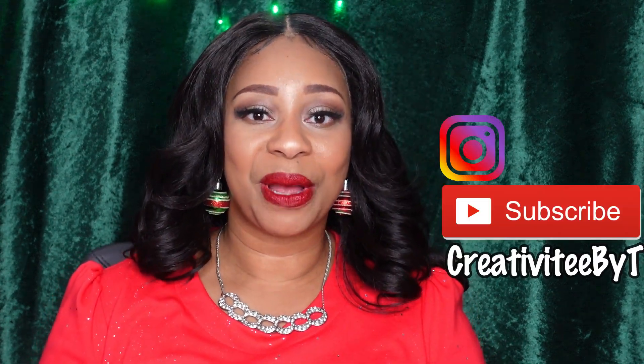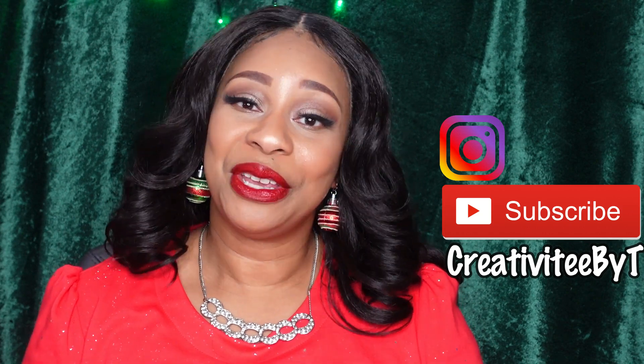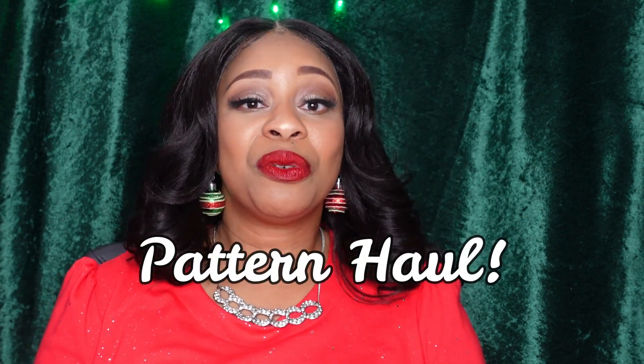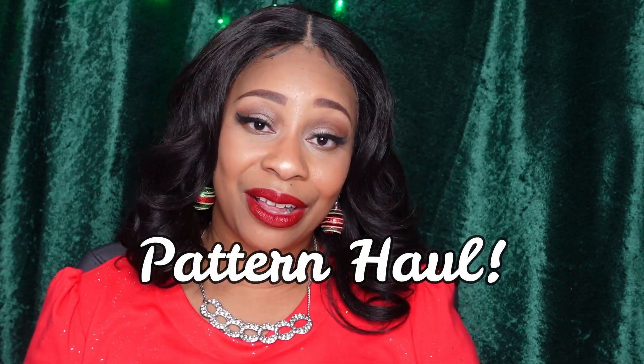Hello everyone and welcome to my channel. My name is Talisha and I also go by Creativity by Tea. Thank you so much for tuning in. Today I am coming to you with a pattern haul. Recently Vogue had a sale and I picked up quite a few Vogue patterns, and I also have a few Simplicity patterns from the last Simplicity sale that I wasn't able to share, so I'll share those as well. I'll start off with the Vogue patterns.